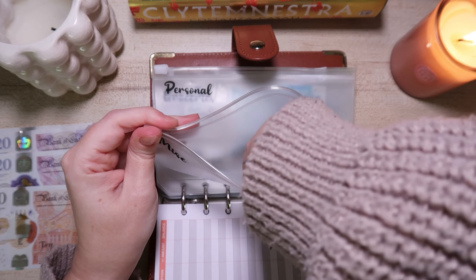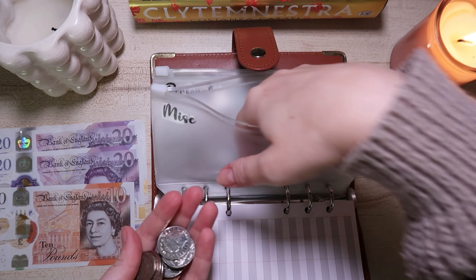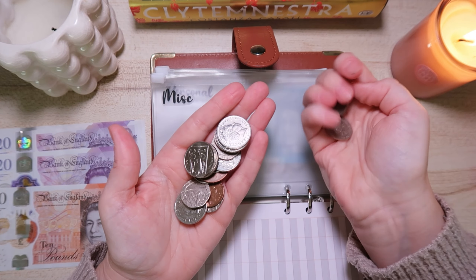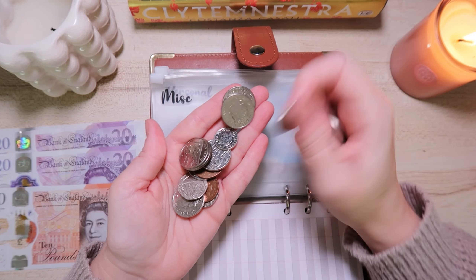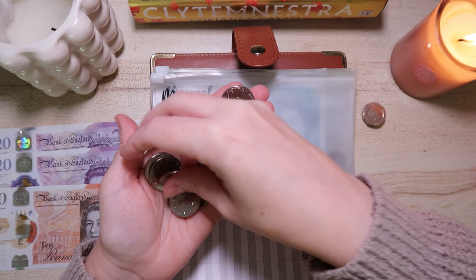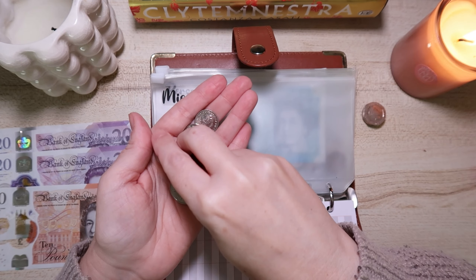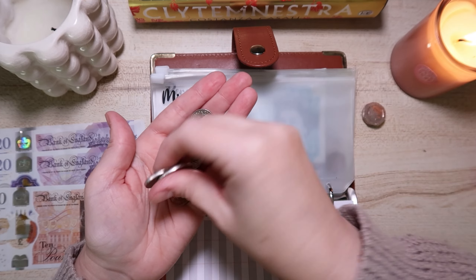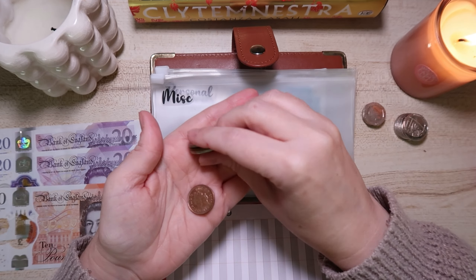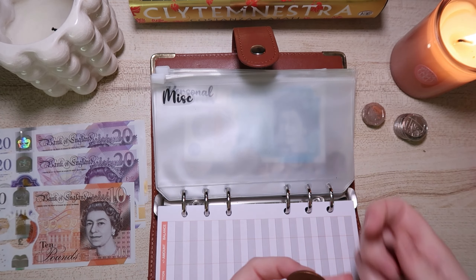There's so much change in these wallets right now. In the miscellaneous and leftover wallet, we've got £0.81 in coins, and another £0.81, and then £2.23 — so we've got £2.23 left over in there.